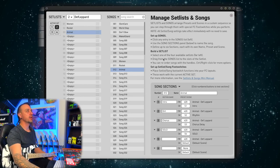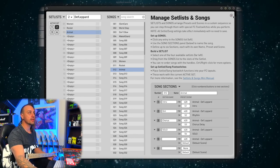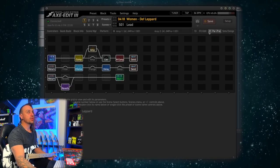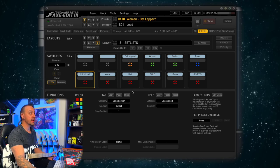All right, so that's going to be enough to get us through. I've got three songs there: Women, Rocket and Animal. That's now in that setlist. Let's go back into FC Edit. Layout number eight I've set up as setlists.